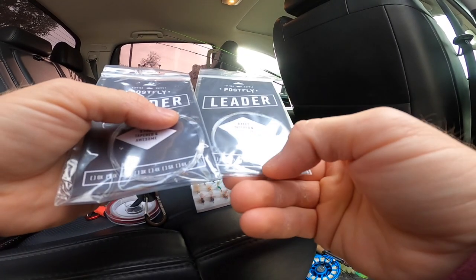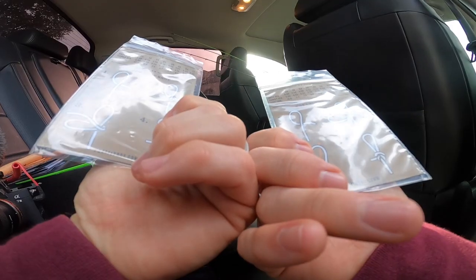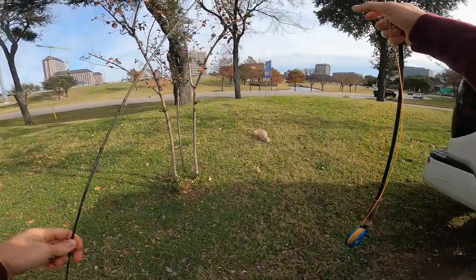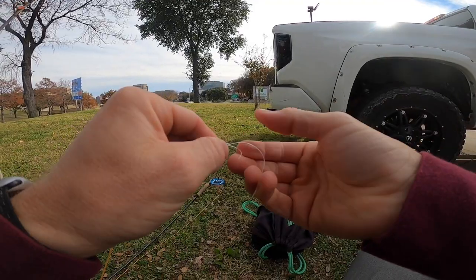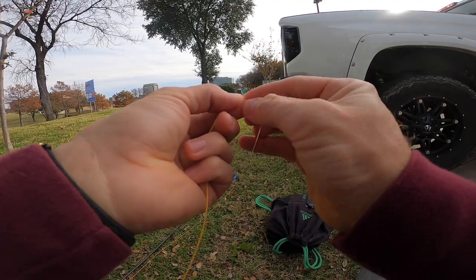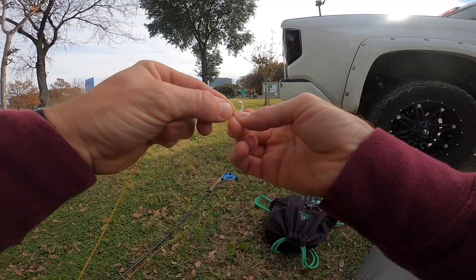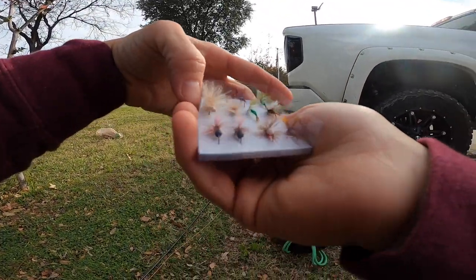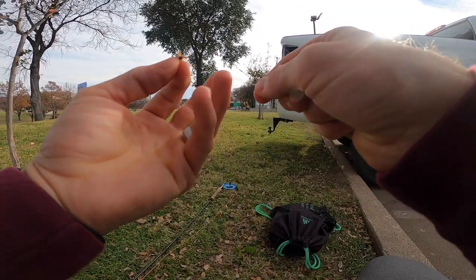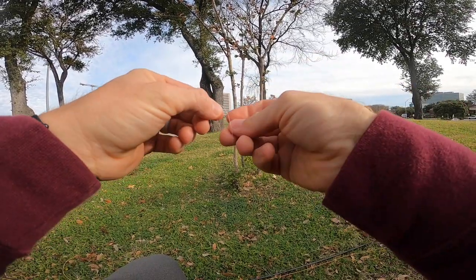So this is 5X and this is 2X. I really don't know which to use, so let's go to the 5X — you never know what we might actually catch here. Assembling the old six-weight. The tail end of your tippet is like 20-pound and then it tapers down to whatever the X rating is, and I'm still so new to it. I want something small and bite-size for these little bluegill. This feels like it'd be the equivalent of 2 to 4-pound fluoro — it's so tapered down.